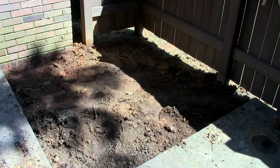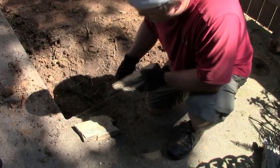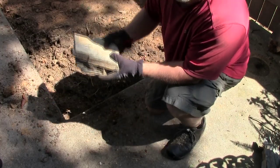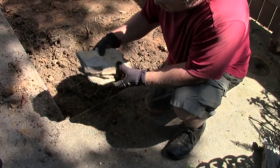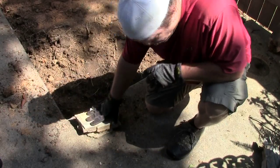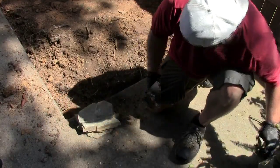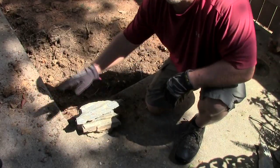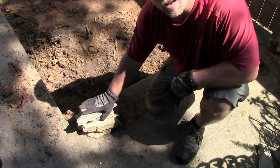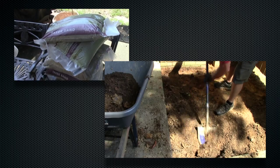Hey everybody, this is Steve and I want to show you a new home project that's begun at the Sharon house. We're going to take these landscape rocks and create a border all the way around. We're going to just stack these rocks all the way around to form our outside border.